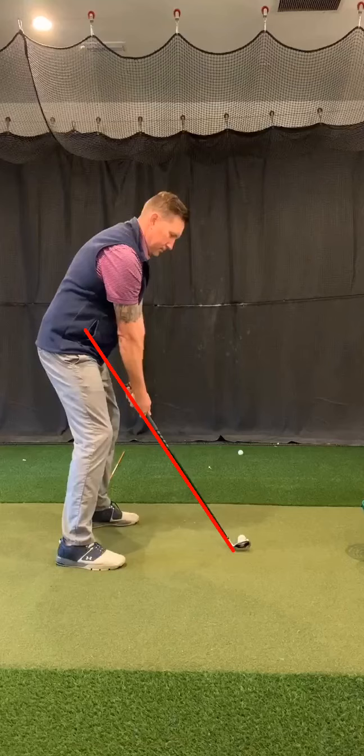The swing plane is important because if you want to get consistent, repeatable ball flight, contact in the center of the club face, and control the low point or the divot that you make in front of the golf ball, the swing plane is going to provide all that.